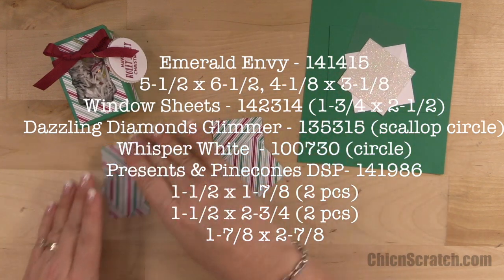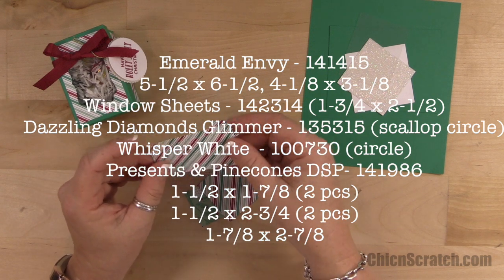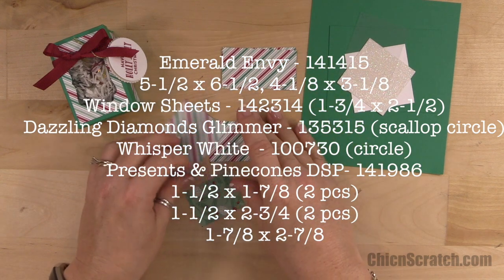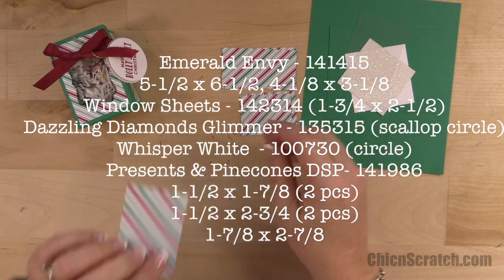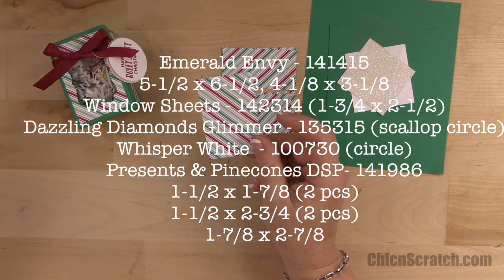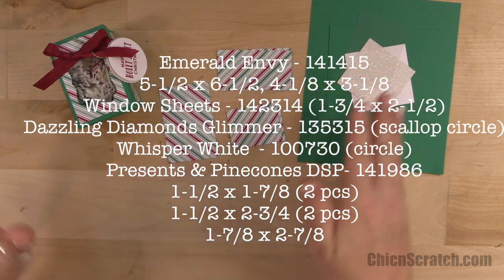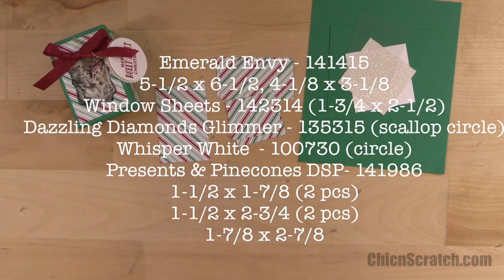We've got two pieces of the Pinecone Presents and Pine Cones designer series paper that measure one and a half by one and seven eighths, two pieces that measure one and a half by two and three quarters, and one piece that measures one and seven eighths by two and seven eighths. I think I held up the wrong pieces when I gave the measurements, but the measurements are right.